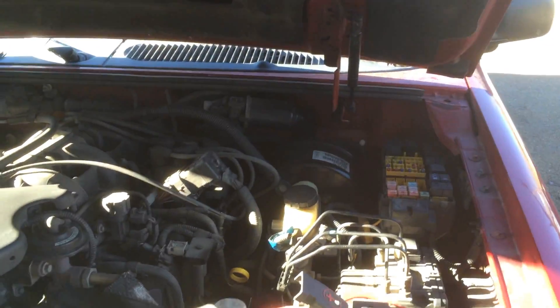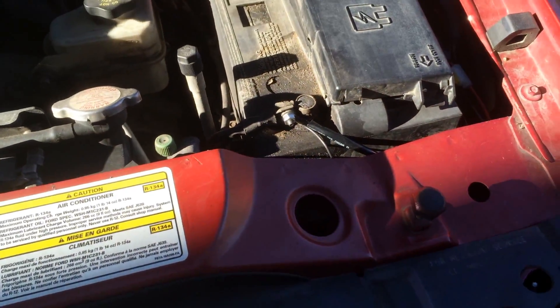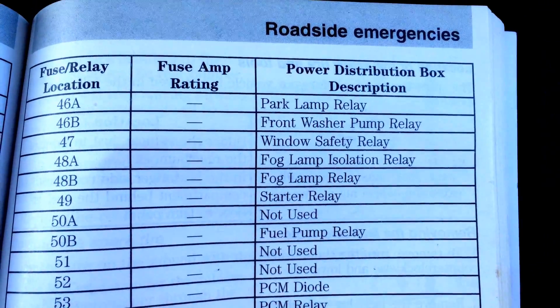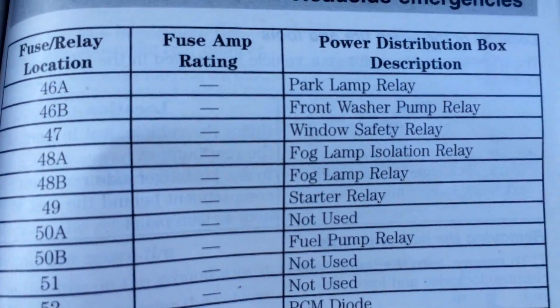What you need to do is go into the owner's manual and find the relay holes. You're gonna see fog lamp isolation relay and fog lamp relay. 48A is the fog lamp isolation relay, and that is the one that we want.